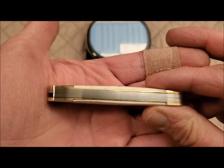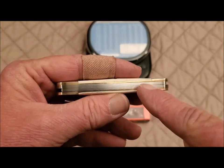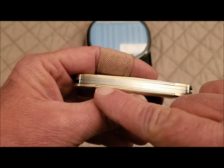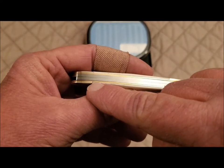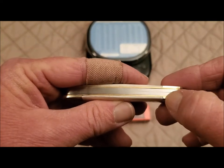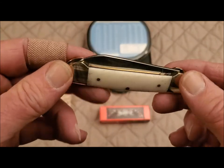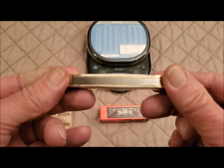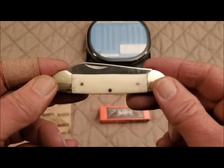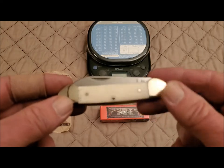Got brass liners. There's a bit of a gap along here — not tremendous — and just a little bit of a gap here. But overall, the fit and finish is pretty good on this knife. Just so you know, the cost was right around $10 for this knife, so it's definitely a budget knife. But for a $10 knife, it's looking pretty good to me.